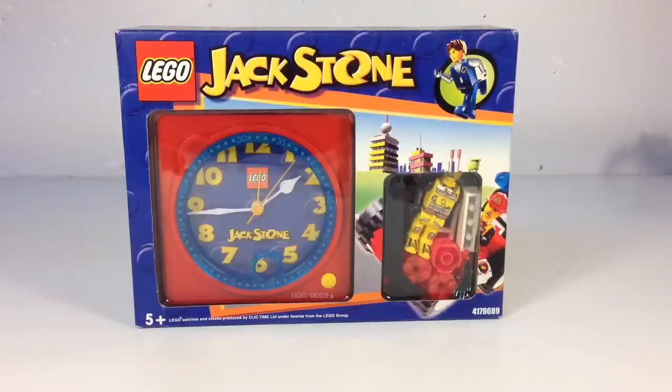It's probably one of the more forgettable series that Lego did, but I acquired this clock in a lot from Goodwill with some clocks that I actually wanted. So we're going to open it up and look at it. At first I didn't think there would be anything I'd like about it, but this thing is actually kind of funny — it's so bad it's funny.